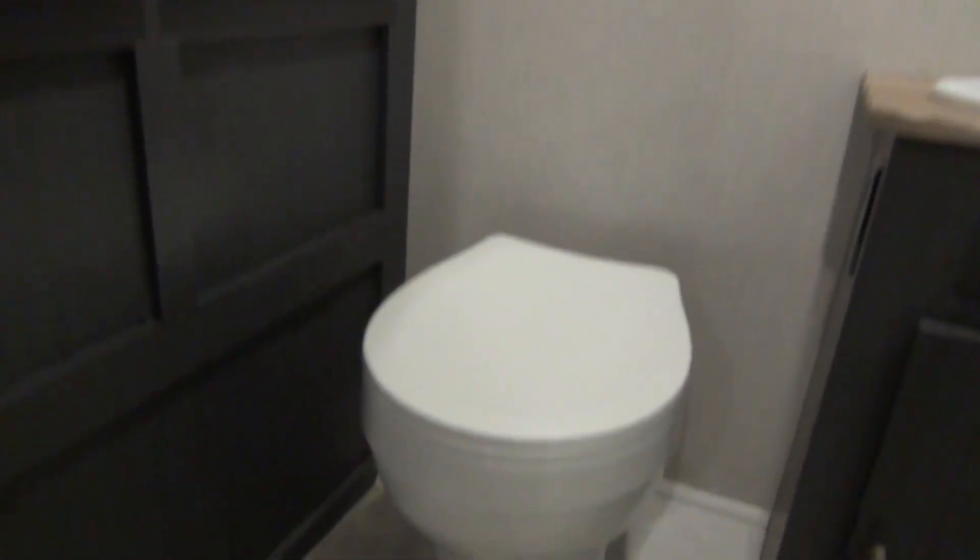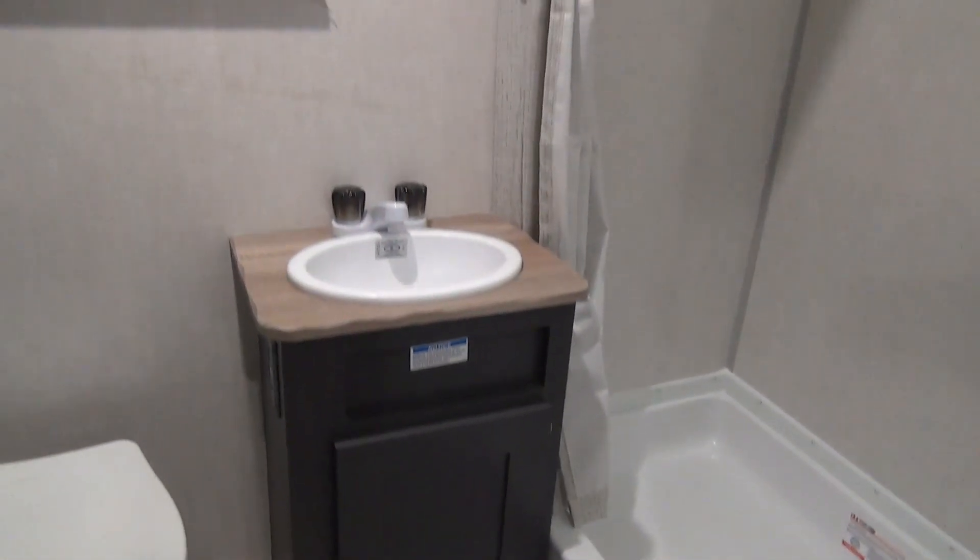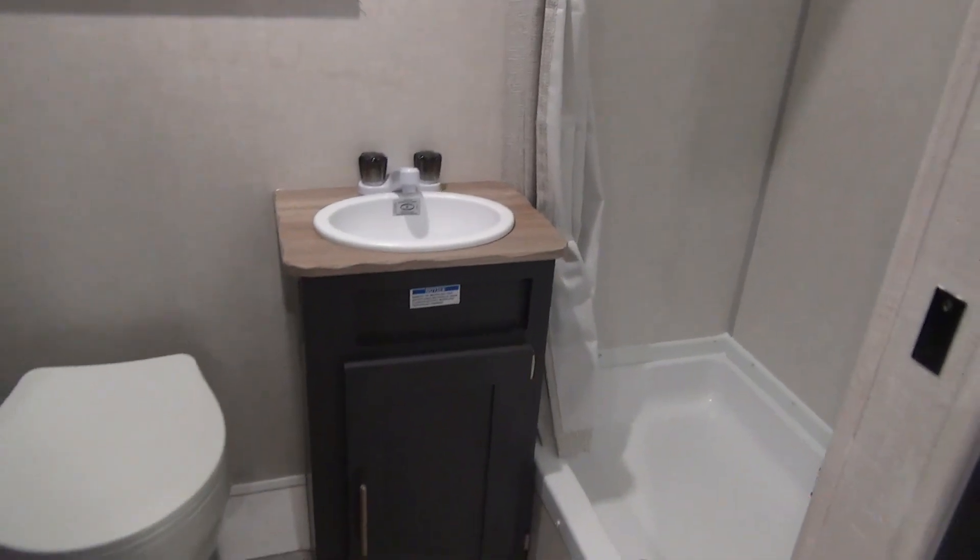In the bathroom on the back side of the unit, we obviously have our little foot-flush toilet. A nice big cabinet — both sides open up, so we have lots of towel storage, clothes storage, whatever you need. There's a little window in the back. We have our shower with a shower curtain; it has a bit of a lip on the bottom so it can be treated as a bathtub if you have a little baby with you. And then we have our little sink and vanity in the back there too.